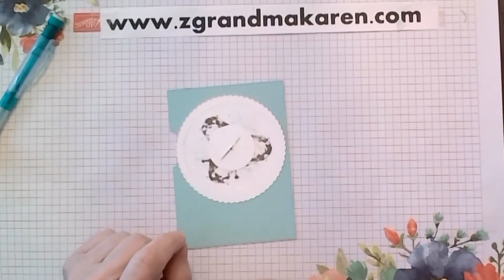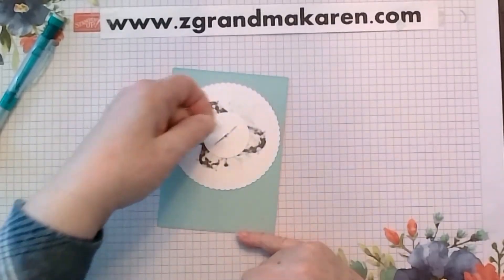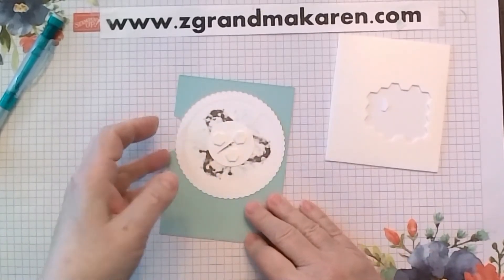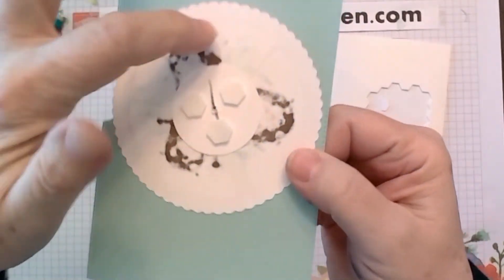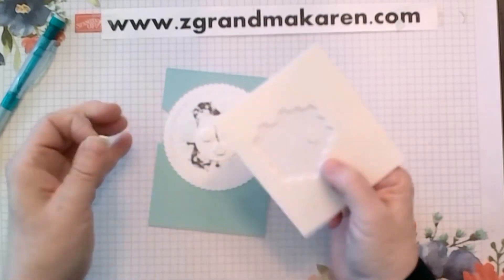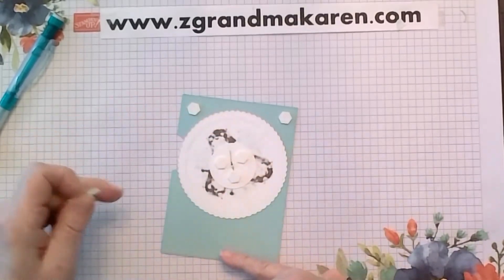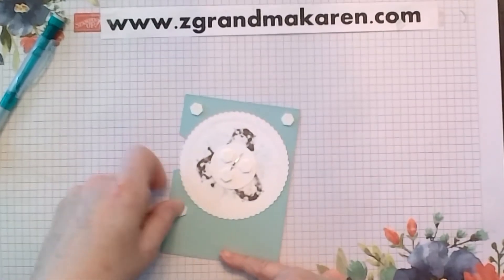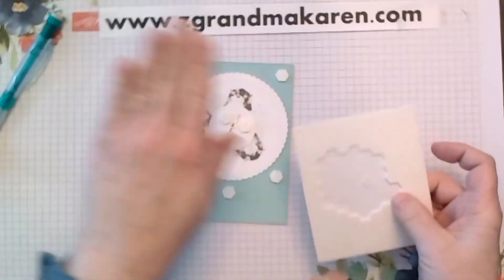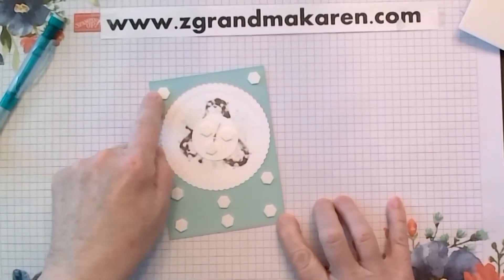Next we will put some dimensionals on the back. The dimensionals I'm using are the larger ones — you can use large or small — and I'm putting three dimensionals on the circle. You can do three or four depending on the size. You don't want any dimensionals on the big circle. For the next step, I'm putting two on the top — again, you don't want anything touching your circle — and six on the bottom. It seems like a lot, but it will stay nice and even height when you do it this way. So: six on the bottom, two on the top, and three in the center.